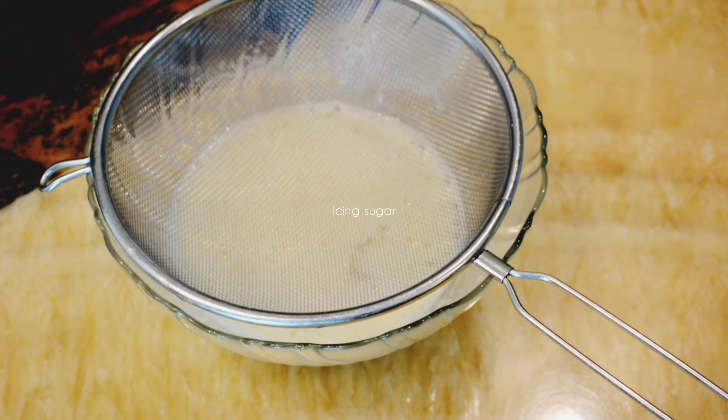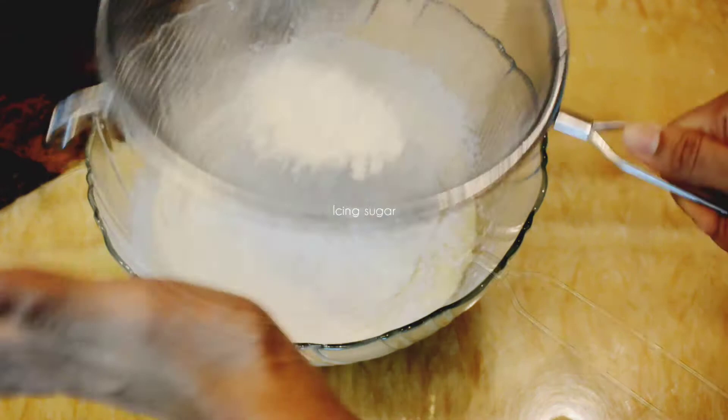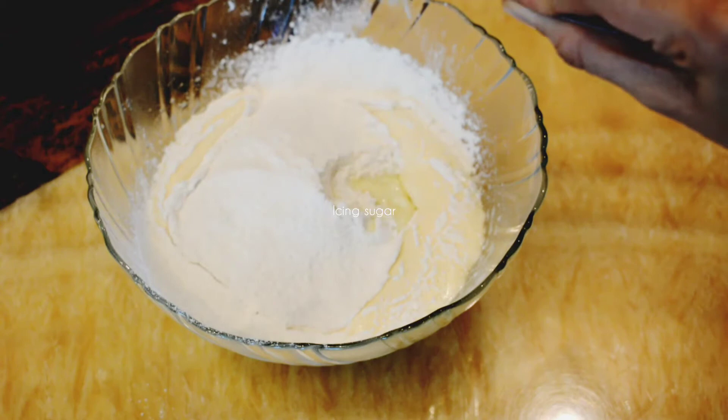Sieve 1 cup maida, 1 teaspoon baking powder, and half teaspoon baking soda. Add a quarter cup condensed milk along with half cup full fat milk.